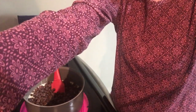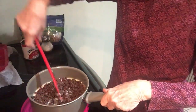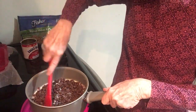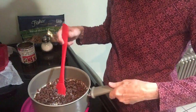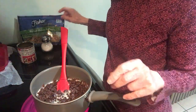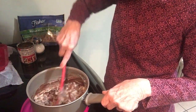Bear with me — I'm bringing the camera down to the stove. You might see my thumb for a minute. As you can see, I have the stove on. In this pot I have a 14-ounce can of sweetened condensed milk and three cups of semi-sweet chocolate chips and a dash of salt. This recipe is over 30 years old — it used to be on the back of the can of sweetened condensed milk.